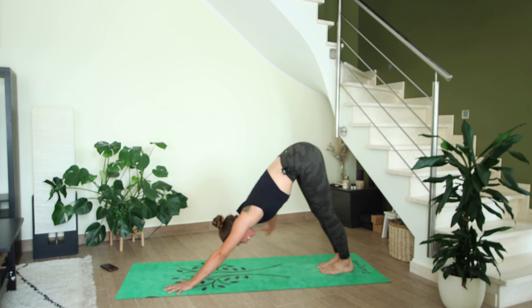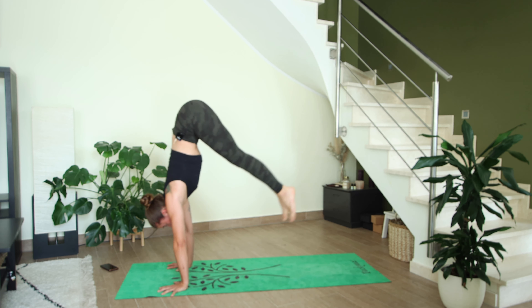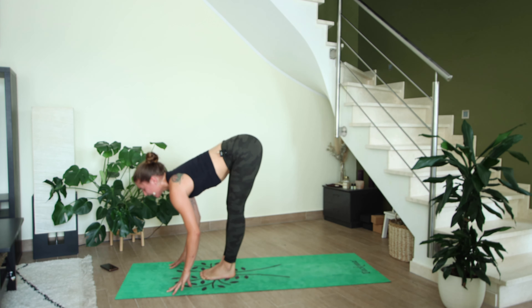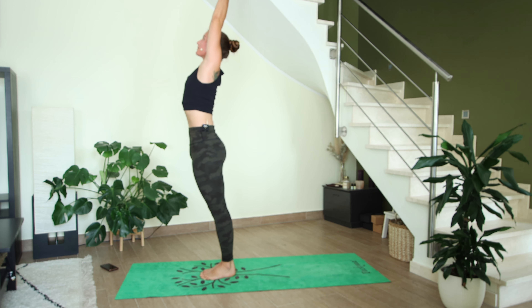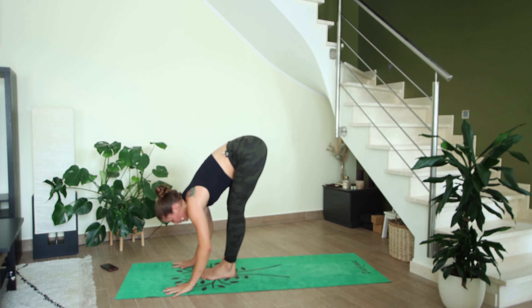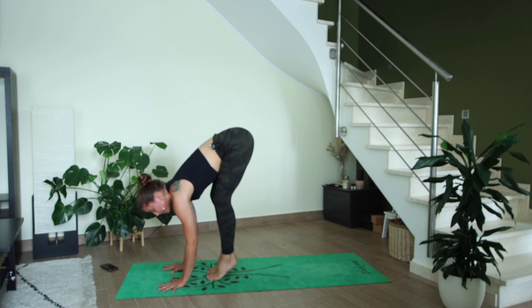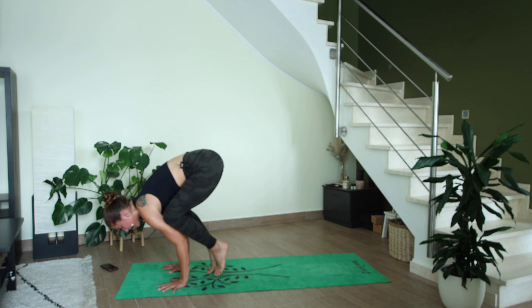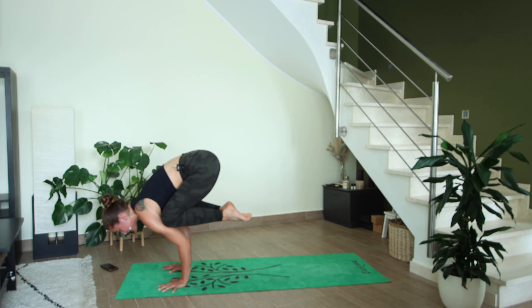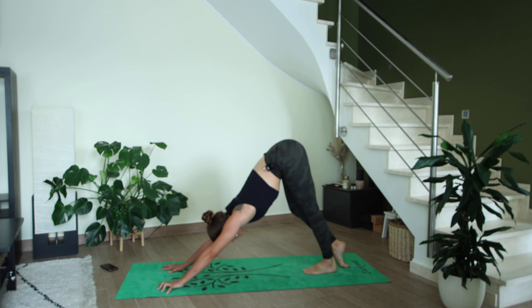On your next inhale, come high up onto the toes, exhale bend the knees, look forward — step or jump to the top of the mat. Halfway lift inhale, exhale to fold. High mountain — rise up with a flat back, reach the arms above your head, exhale fold forward. Inhale halfway lift, exhale step or float back — option to crow pose: bending the elbows, bringing the knees over the elbows or high up into the shoulders, maybe lifting the feet off the mat or jumping back to chaturanga. We all meet in down dog.